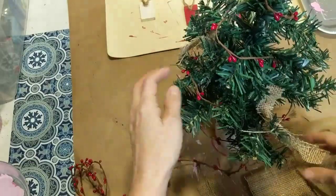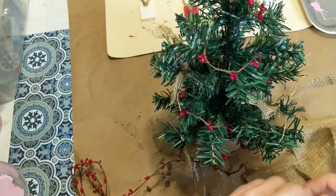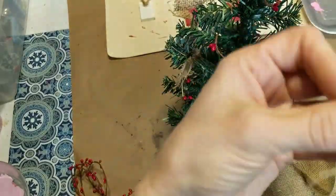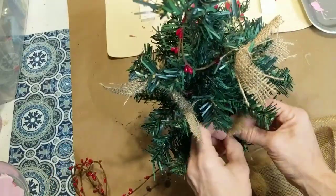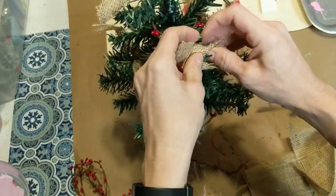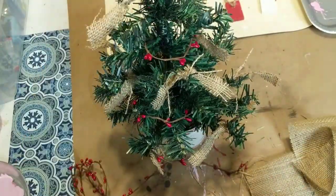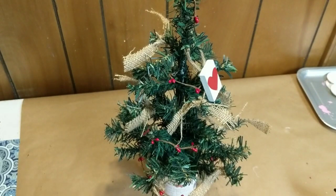I'm just randomly tying burlap strips in knots around the tree, creating as I go however I see fit to space them out. Now that I have all my burlap knots, I'm going to take my four little ornaments that I made and hang them on the branches of my tree.